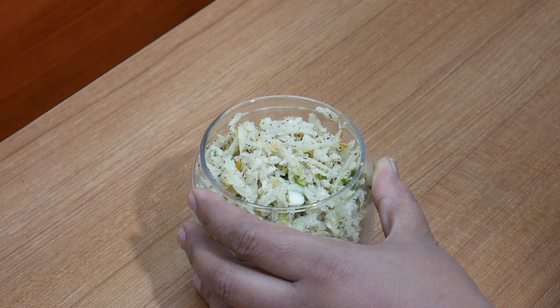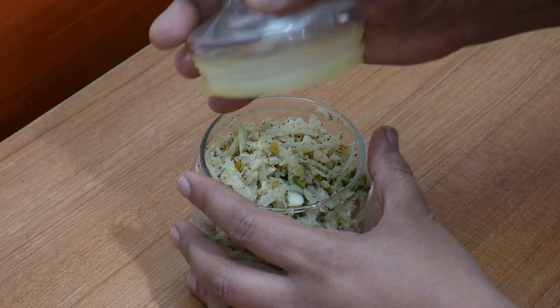You can store it in the fridge. You can use the same container for storage.